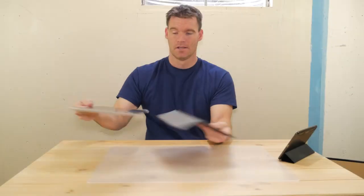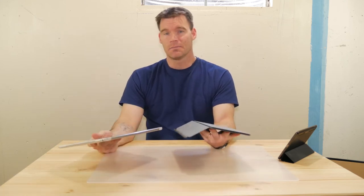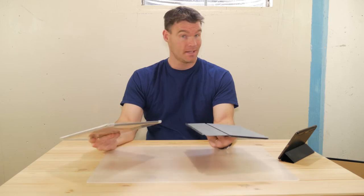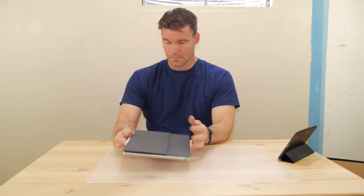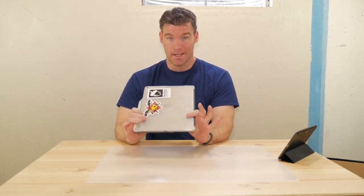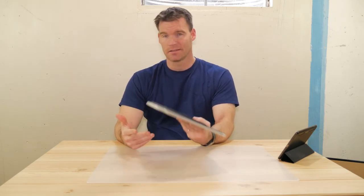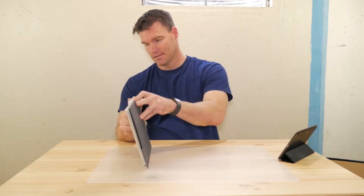As you can see, it's fairly thin and slim, and it detaches. The other options like the Logitech Create — you're stuck with the keyboard the whole time, which I don't like, and it adds a lot of bulk. That is an excellent keyboard. The other one, the Zagg Slim Book, adds a lot of weight and bulk to your iPad. It does detach, but you're just adding a ton of weight and it's not very portable.